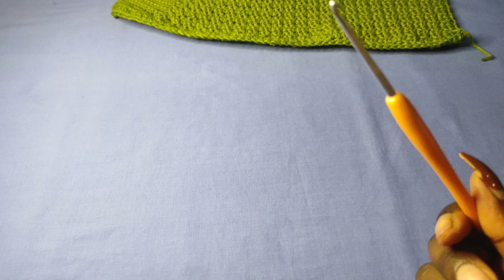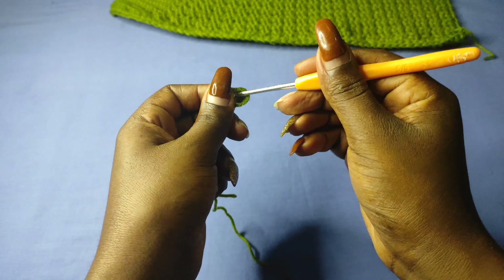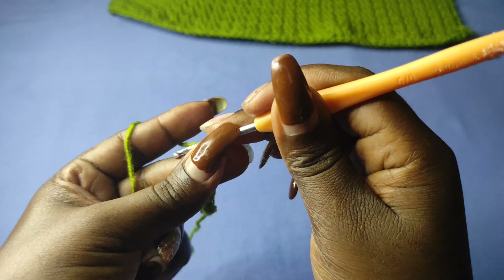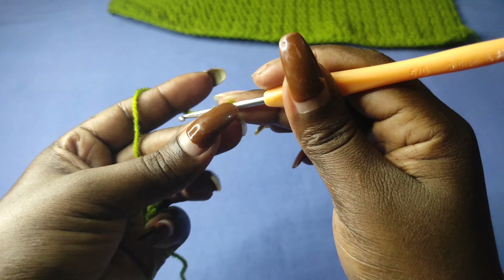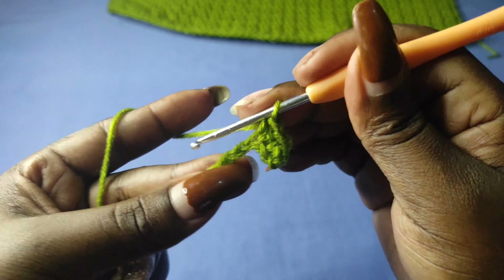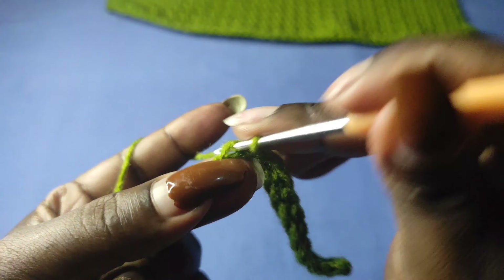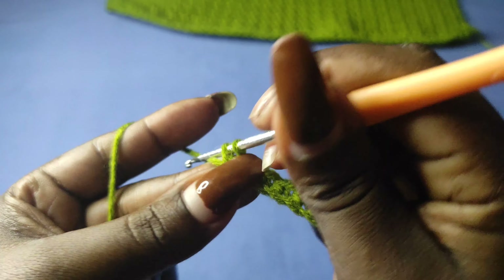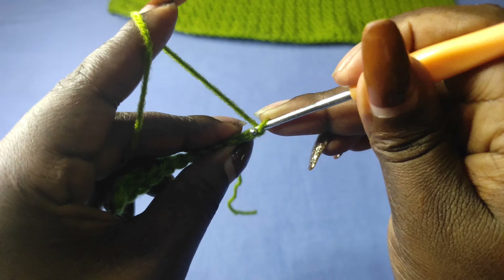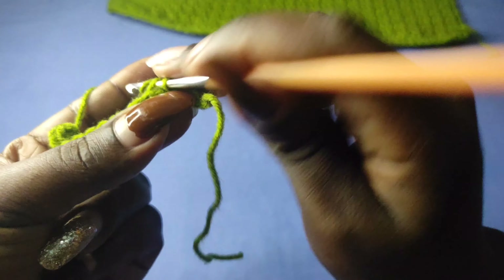I'm going to get my 3mm hook and start the waistband for the back panel. Begin with a slip knot and start with a chain of 12, just like we did with the front panel. Chain one more and go back into the 12th stitch with a single crochet, and a single crochet into each of the stitches for a total of 12 single crochets in the first row. To begin row two, chain one and turn and start working in the back loops only.